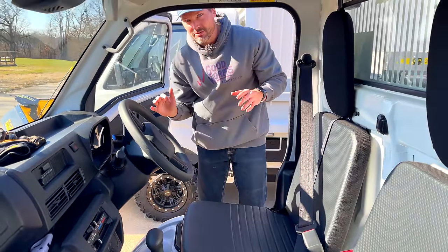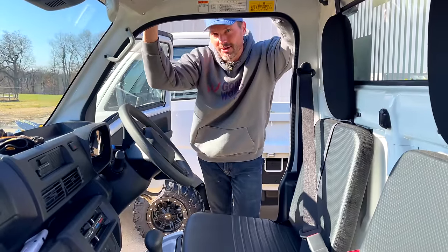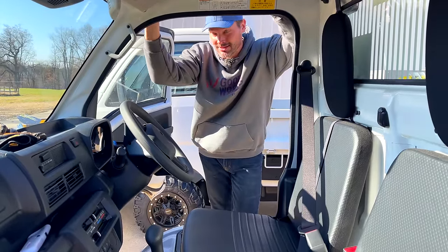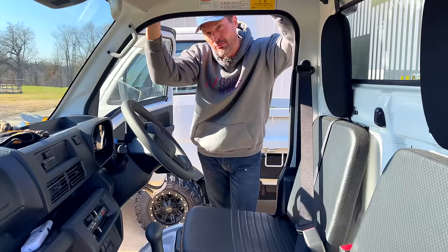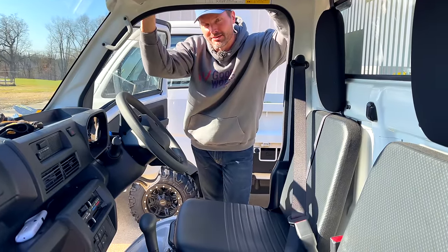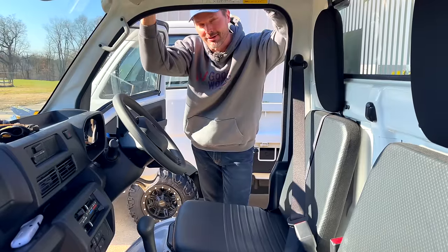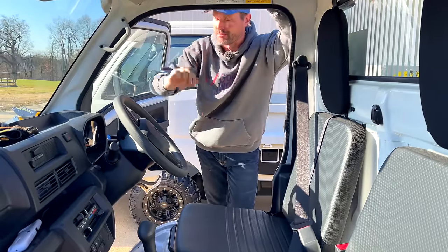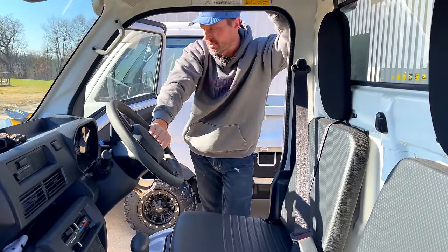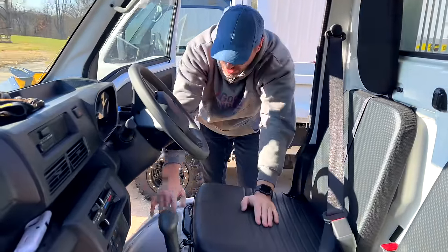I should mention these are right-hand drive, and it's not a big deal at all. I thought it would be, but it isn't. The biggest adjustment is that I keep walking over to that side out of habit, but operating it is no big deal. We'll show you a bit of that when we're driving.